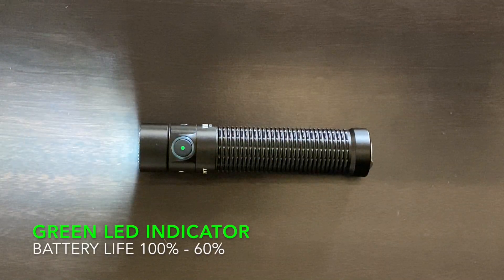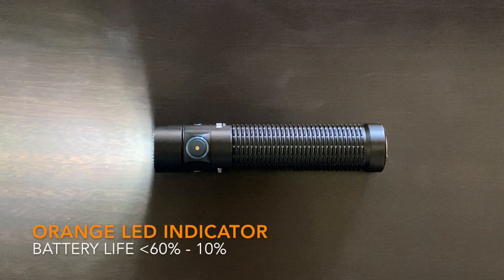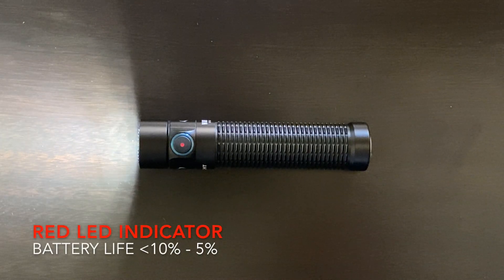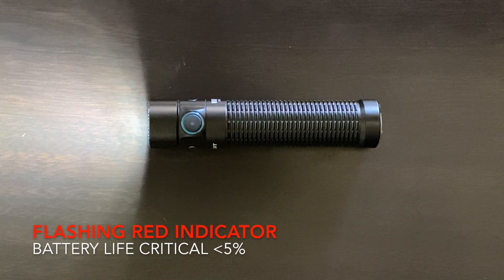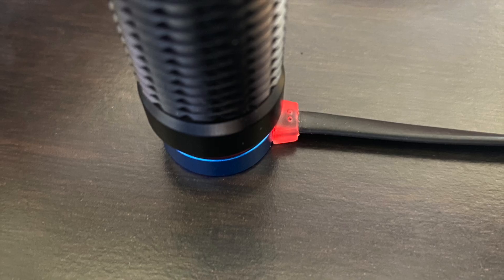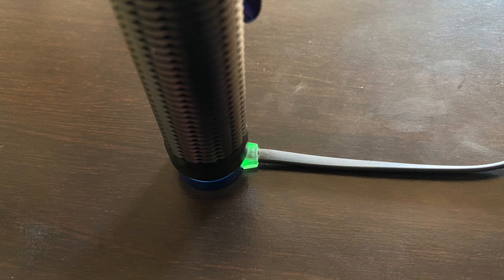The side switch also includes an LED indicator that gives you an approximation of battery life whenever the flashlight is on, with the exception of moonlight mode. A solid green indicates 60% to fully charged. Solid orange indicates battery life between 10% and 60%. Solid red indicates 5% to 10%. Below 5%, you'll get a flashing red LED. The MCC3 charger illuminates green when plugged in but not connected to the light, turns red during charging, and returns to green when the battery reaches about 95%.